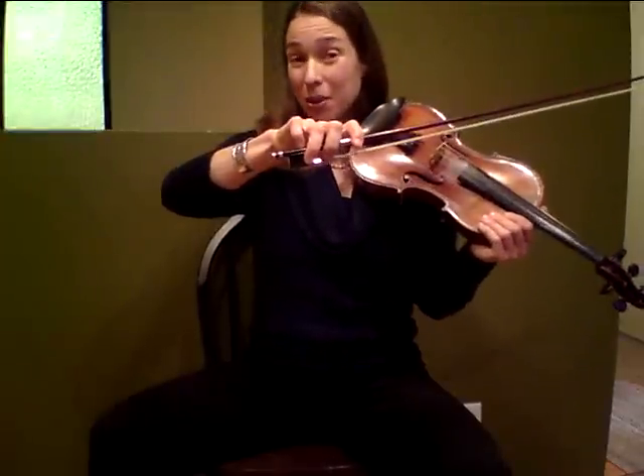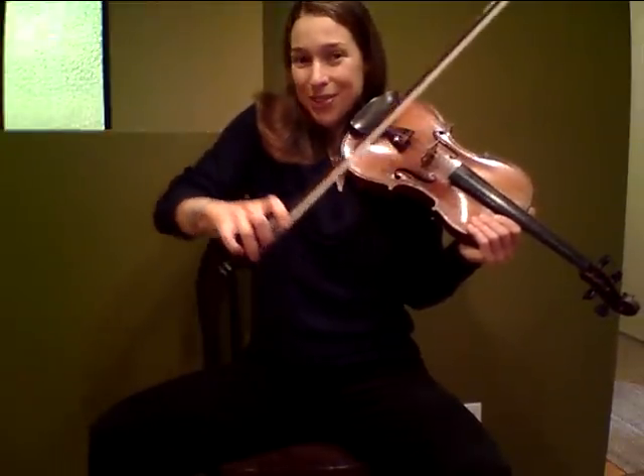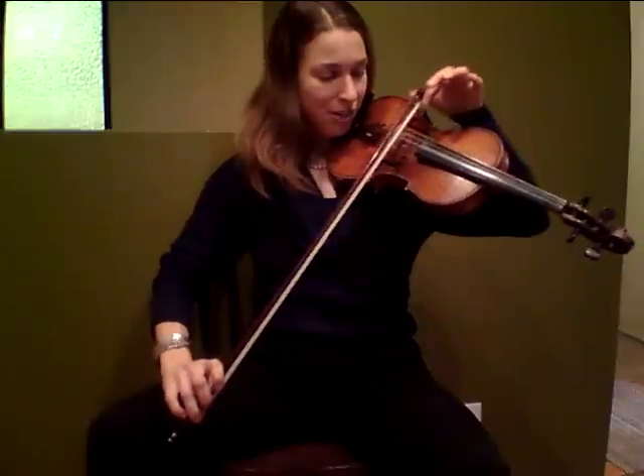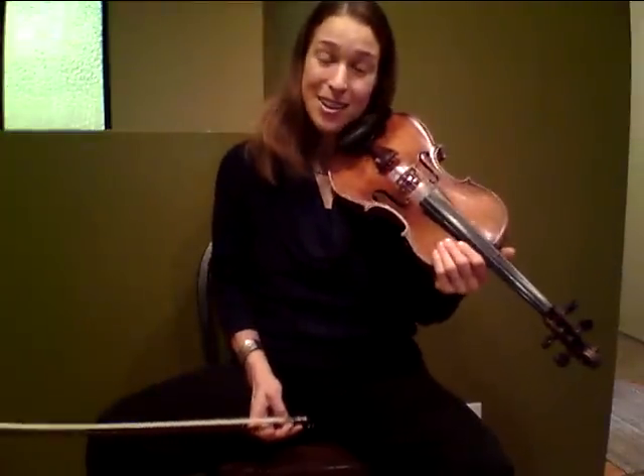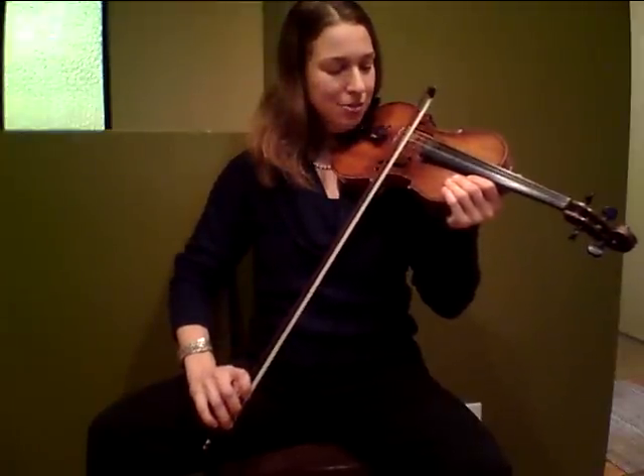Now, if your bow hold is not set, this will not be at its potential. If your shoulder is up, it will not be at its potential. If you're not in the right place in the bow, not at its potential. And if you're too far from the bridge, you're not going to be at your potential. So check in with those key points.